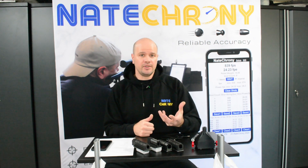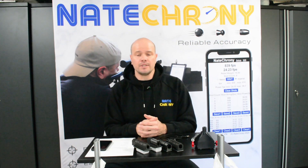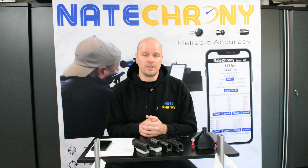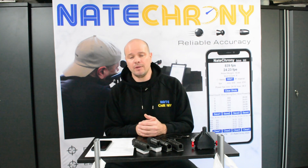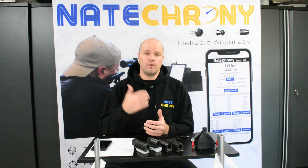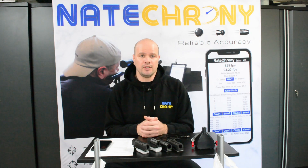Whether you're very serious and doing lots of tuning work, trying to get every single bit of performance out of your rig, whether you're doing some hunting and want to make sure you have enough energy on target for a fast and humane kill, whether there are legal requirements — you need to make sure that you're under a specific power limit, like in European countries. If you're an air softer, before you go on the field you want to make sure that you're under a specific speed, but also it's the primary measure of whether your equipment is running healthily.